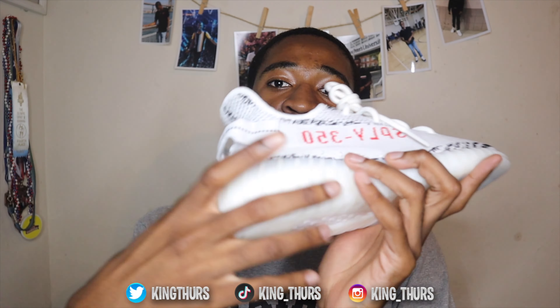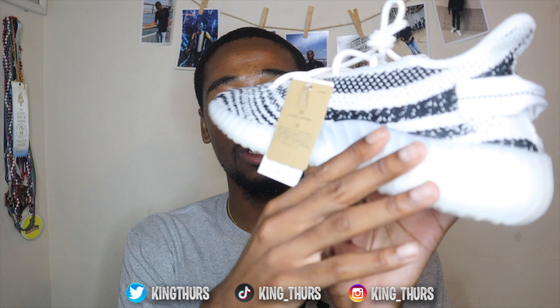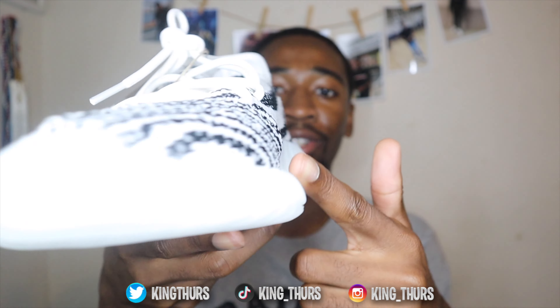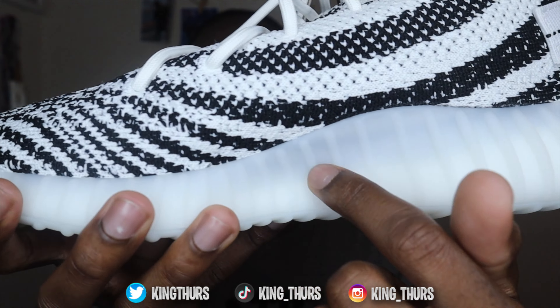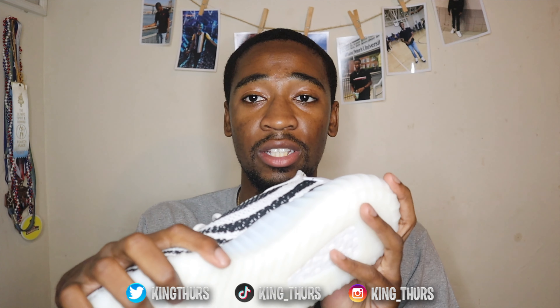One major change that I've heard they made — we got the translucent sole going on. Previously the sole was not really translucent. You can kind of see it right here — you can see the translucent effect going on. And it's been said that this translucent sole has corrected the yellowing that's been happening.